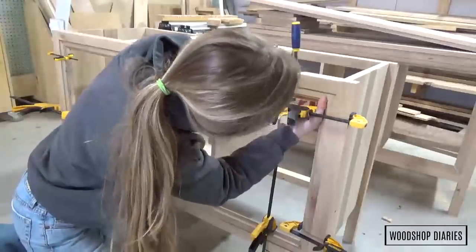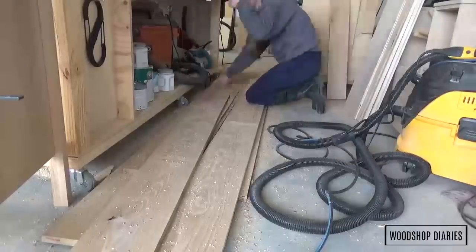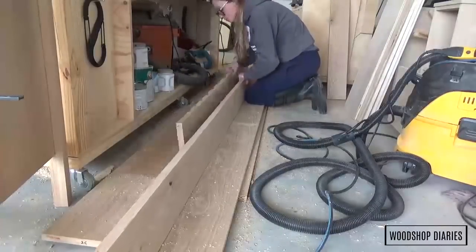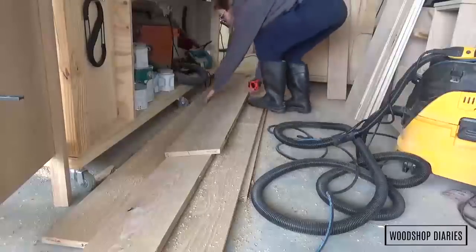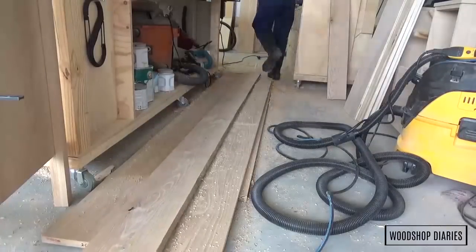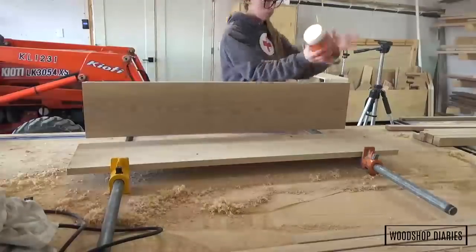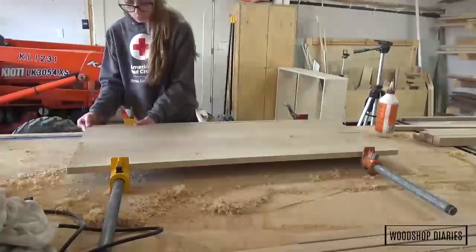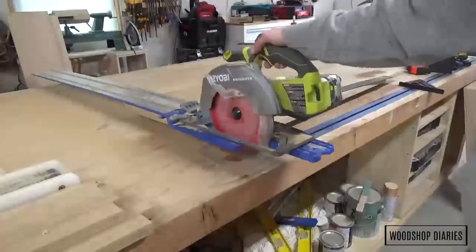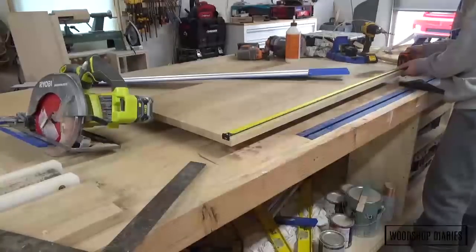I admired it for just a moment but had to get back to work — it was still only halfway done. For the drawer and door fronts, I wanted a continuous grain pattern, so I measured the opening of the vanity inside the frame and sorted through my boards to find the pieces I wanted to use for the fronts. I glued up a panel the size of the opening. I'll cut this panel down to use as the door and drawer fronts so that the front of the vanity looks like one continuous grain panel. After the glue dried, I trimmed the edges clean and square using my Kreg AccuCut, then trimmed three equal-sized pieces to use as the drawer fronts and the door.